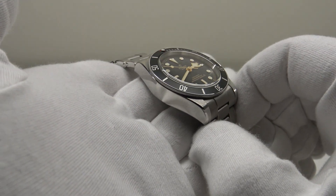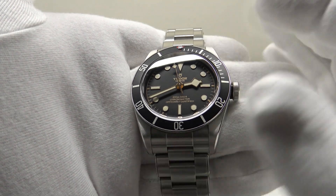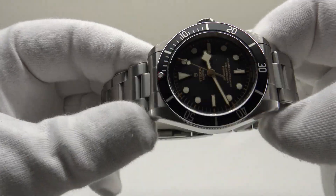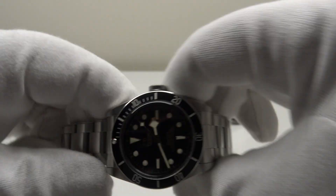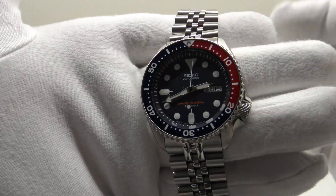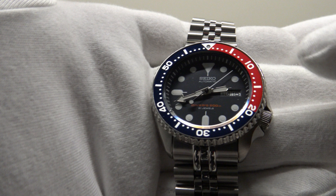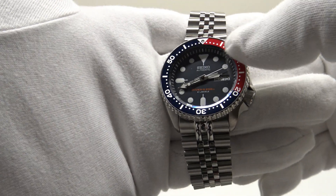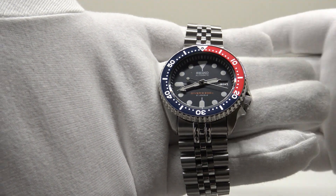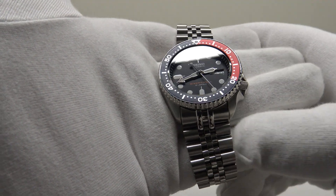If you're considering buying a Rolex Submariner, you should also consider the Tudor Black Bay, because I actually regard it as a more pleasing piece. This watch gives me more feel-good factor than my Submariner did, and it's less expensive. With regards to my SKX009, this is an inexpensive watch, although prices have risen since it was discontinued in 2009 and succeeded by the 5KX. Even so, I think this watch represents outstanding quality and value at its price point.